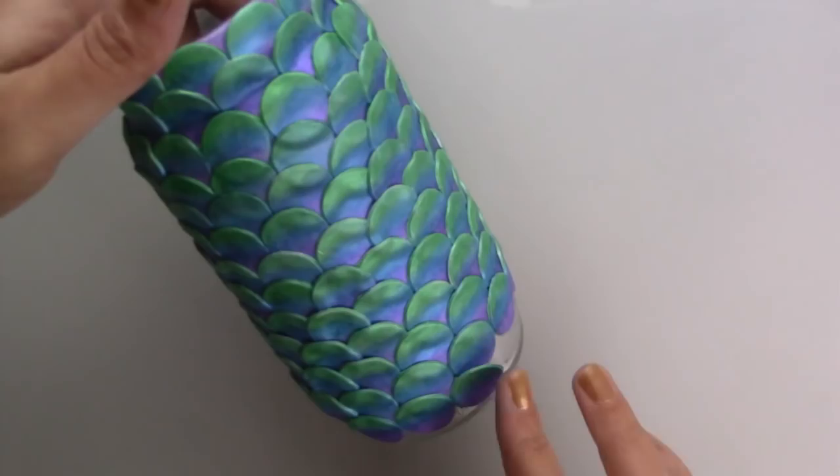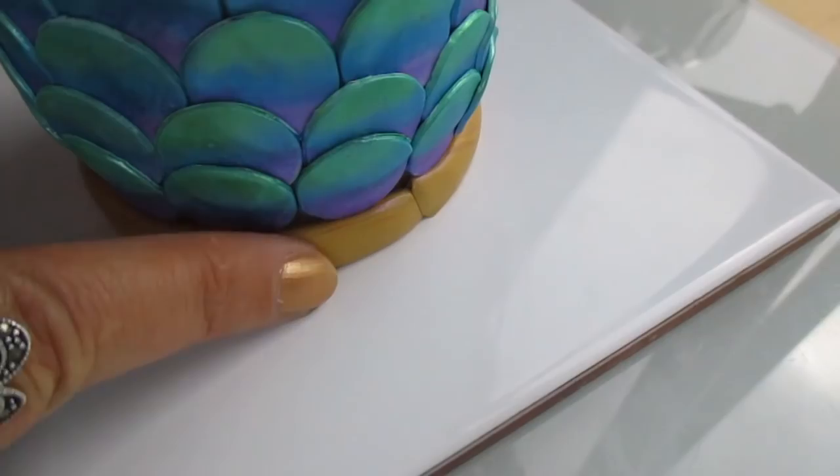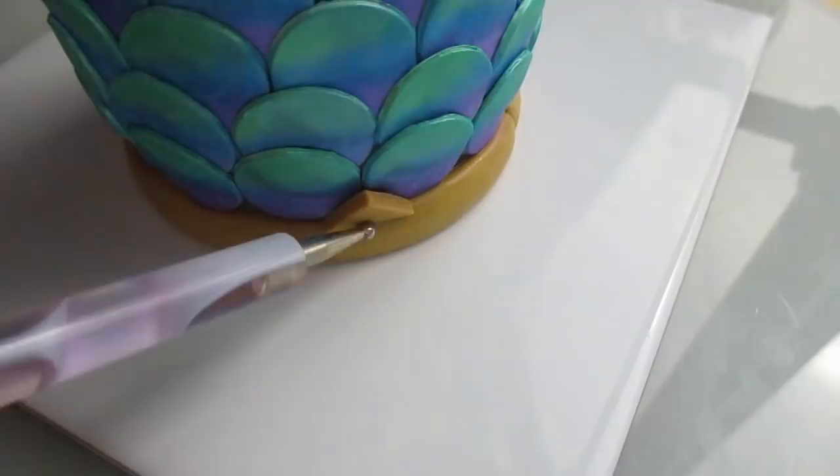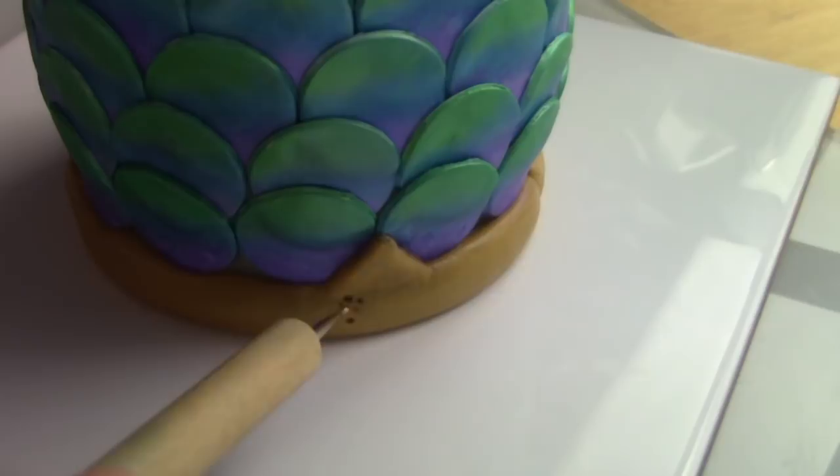After applying Fimo liquid on the base I wrapped a strip of gold polymer clay around it. I blended triangles onto the clay to match the shape between the scales and poked lots of tiny holes. I then dusted it with gold mica powders for extra sparkle.